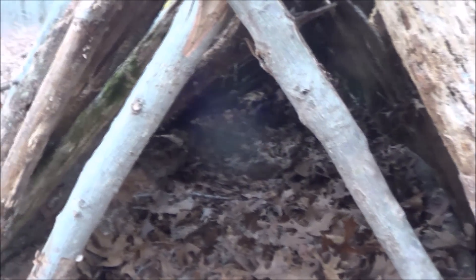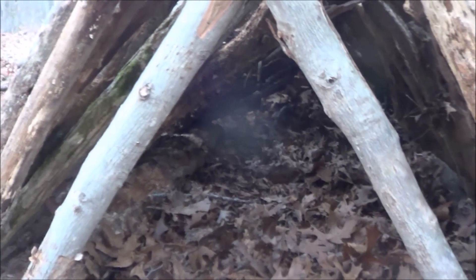Here's our entrance — you want to keep it about shoulder width apart. That works best so you can crawl into it without any problems.